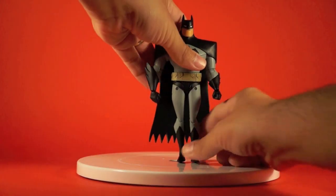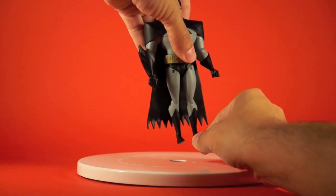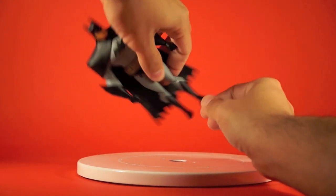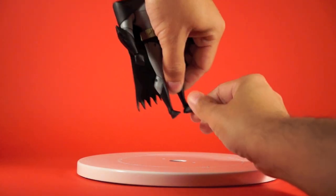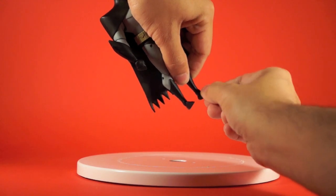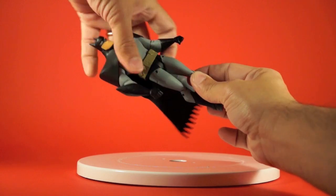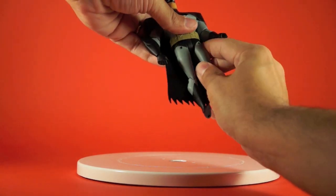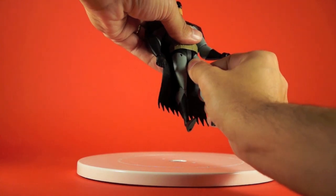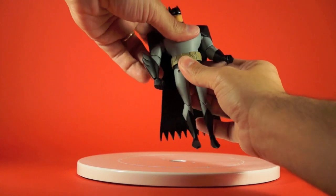Let's take a look at the articulation. Starting at the feet, they're on a pivot joint that moves side to side and also hinges up and down. There's a swivel where the boot meets the calf, a hinged knee joint, and a hip joint that swivels up and down and hinges out with a ratcheting mechanism so it holds poses. He's also got a waist swivel and ball-jointed shoulders, which are slightly hindered by the over-the-shoulder cape but not badly.